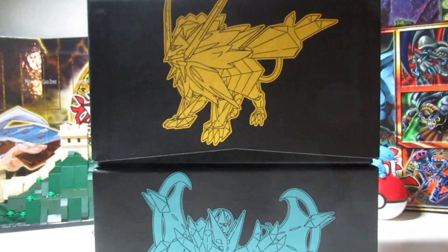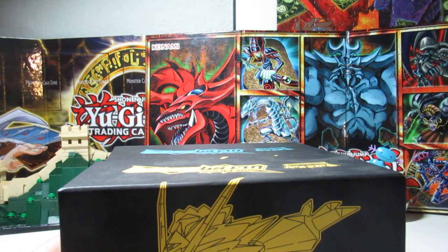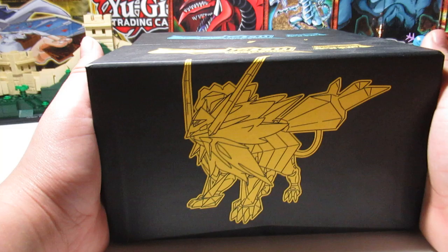What is up guys and welcome back to the video where today I'm gonna be recapping on what I got from my Ultra Prism Sun and Moon packs. Let me adjust the camera so you guys can see this. Down there — boom — these are sick.